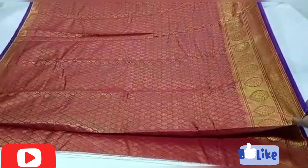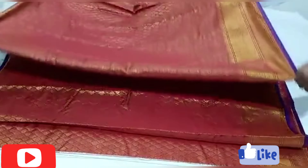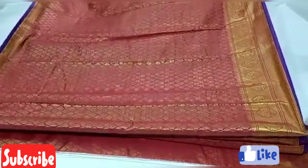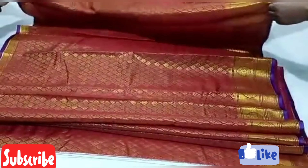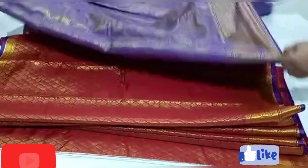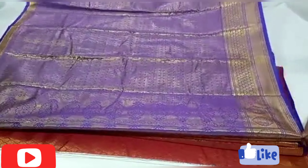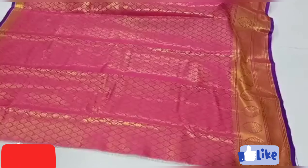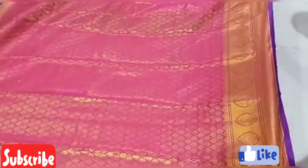I am going to open the saris and buy the saris. We will also buy a lot of saris. Don't skip this video, because the price is in the middle.